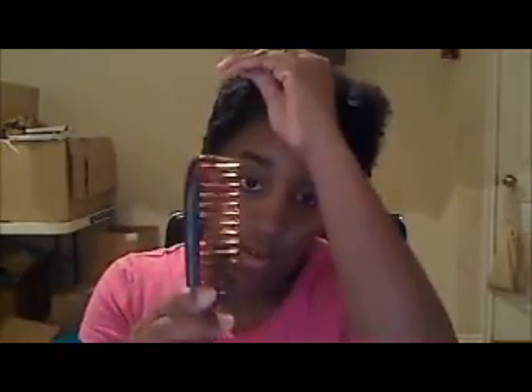Then I take this wide-tooth comb and I gently detangle. I like sitting and detangling this way instead of in the shower because I feel like I rush. I have three kids and it seems like they're always getting into it with one another, so I feel like I have to hurry. My hubby helps me when he's home, but when he's at work I do it this way. I just detangle gently.